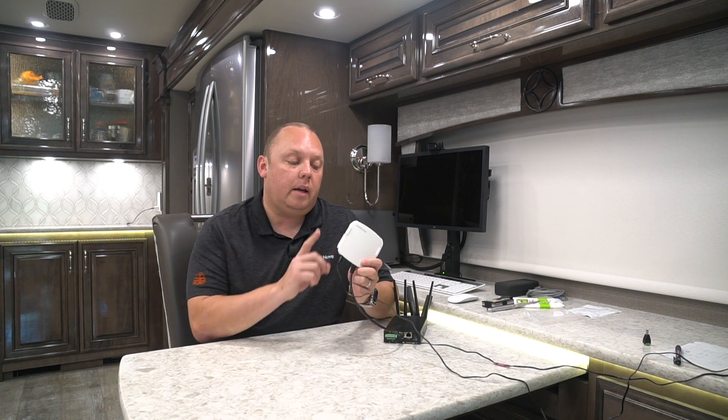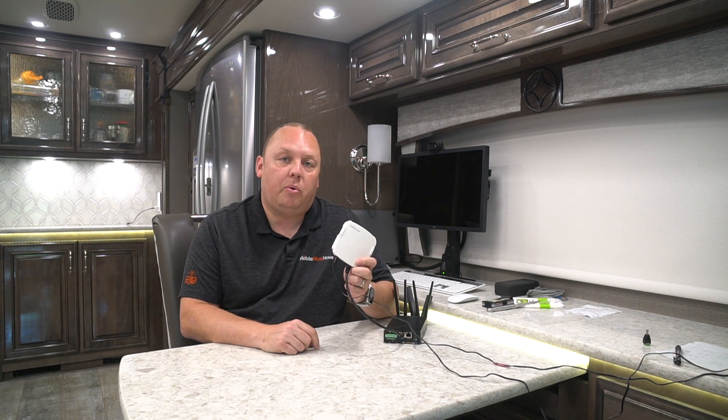Hi, this is Eric with MobileMustHave.com and LiveInLight.net, and today we're going to talk about adding external access points to your PEPWAVE mobile router.